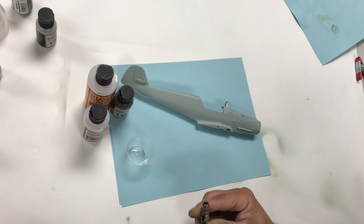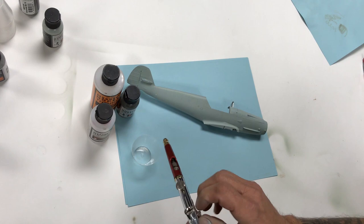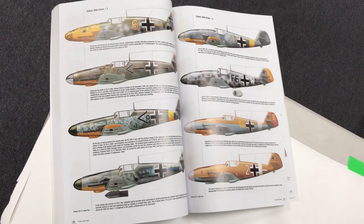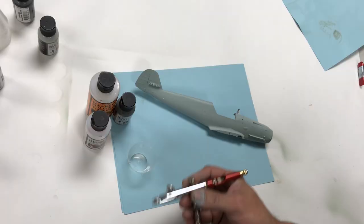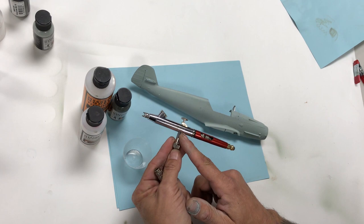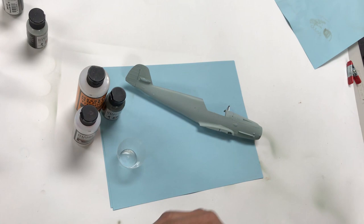We've basically cleaned our airbrush and now we're going to spray some RLM 74 Grau Grün — that's MMP048. This demonstration is not about accuracy or an accurate paint scheme; we have some reference loosely followed. This time we'll use the Harder Steenbeck Infinity with a 0.15 needle nozzle — about as fine as you can get. We've got our hose with our MAC valve. Before we start spraying, we're going to mix the paint.